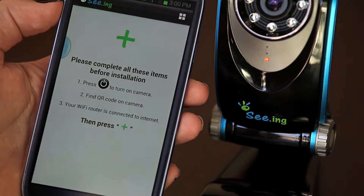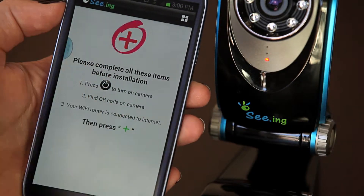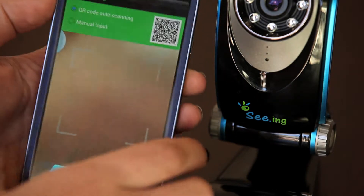We can go into the SeeingCam application which we just downloaded. We will have to tap that green plus sign and scan the QR code that is located on the bottom of the camera.